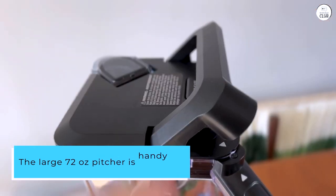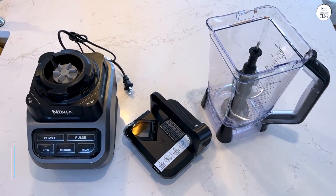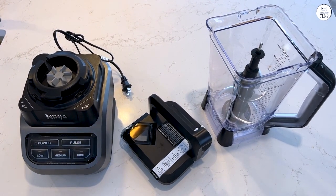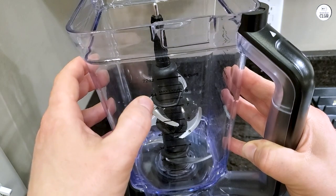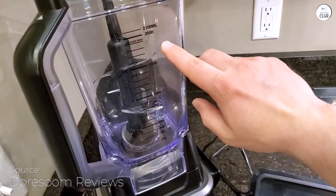The large 72-ounce pitcher is handy when making bigger batches, and it's easy to clean since it's dishwasher safe. The blades handle tough ingredients like fruits and vegetables without any problems, and I've also used them for soups and sauces with good results.